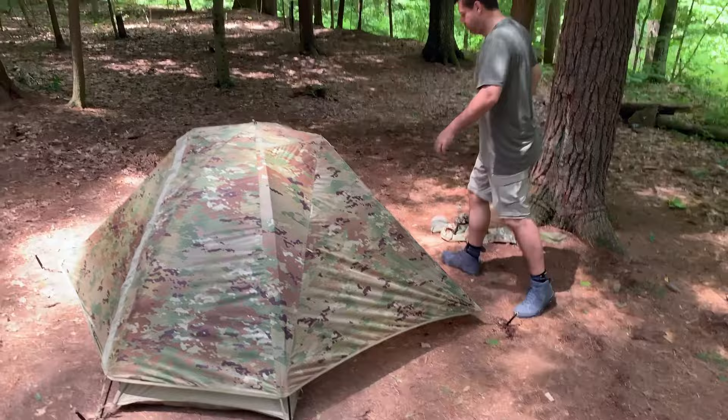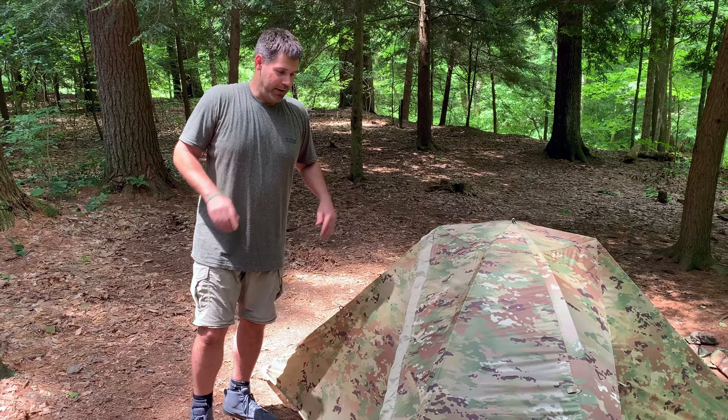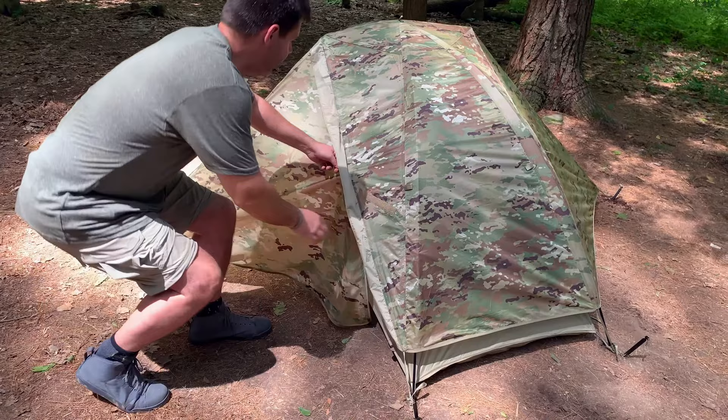Let me show you some of the cool features. First of all, fully waterproof — I've had this in massive thunderstorms and have never gotten wet. It's because of this awesome design. This was actually created by Lightfighter for the military, so this is kind of a military tent. This is in the multi-cam colorway.